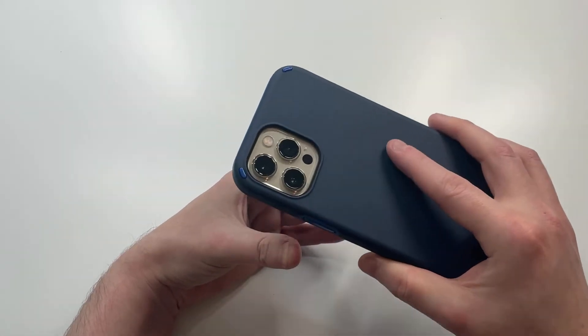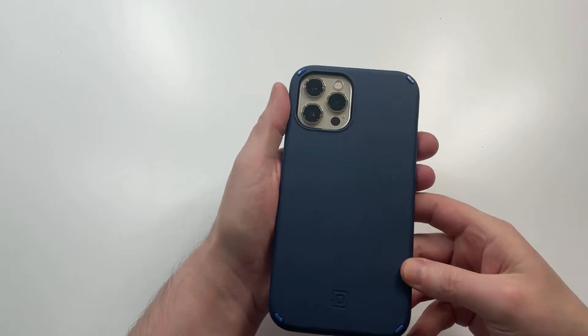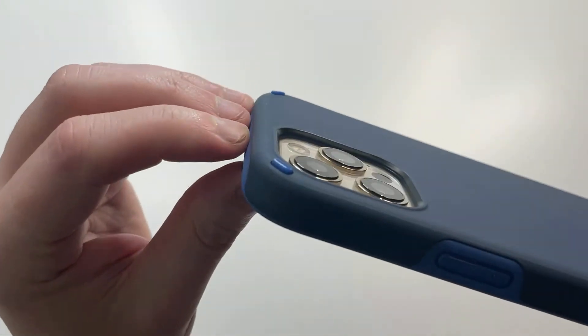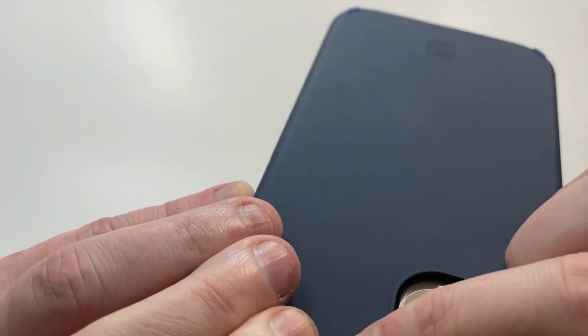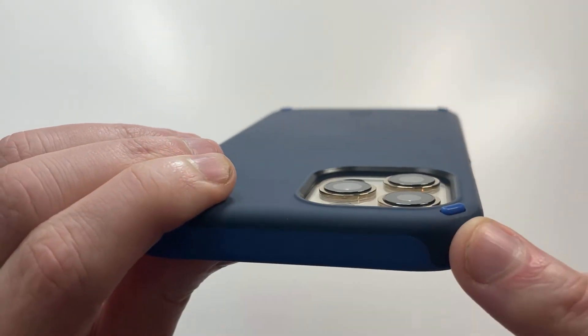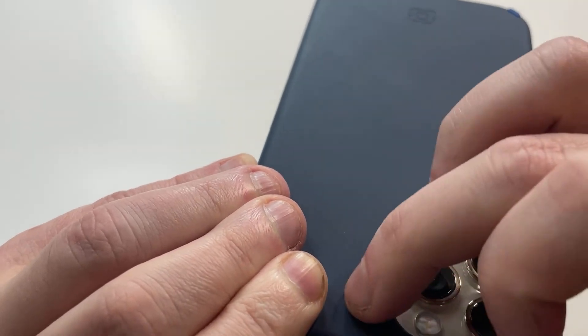It's definitely going to add some bulk to an already big phone, but nothing crazy for that 12-foot drop protection. It actually feels pretty good in the hands. Let's check out the lip protection around the camera — you can see very nice camera protection with the reinforcement, and these little raised borders are going to lift the camera area up even more.